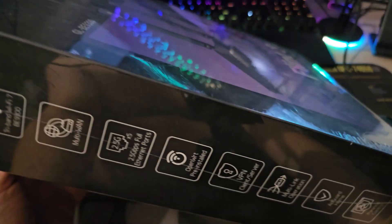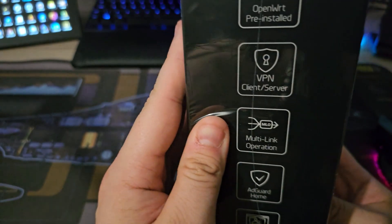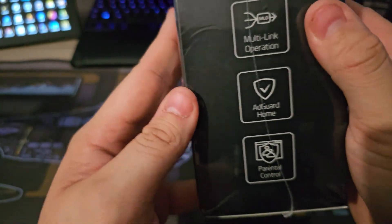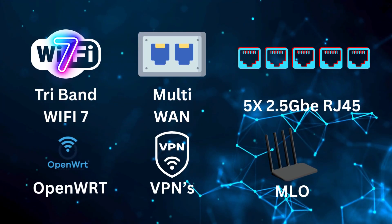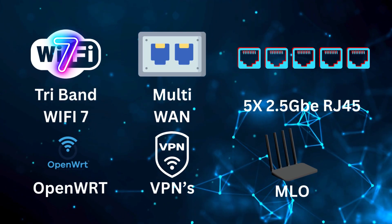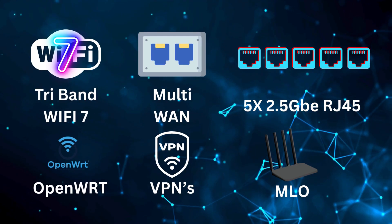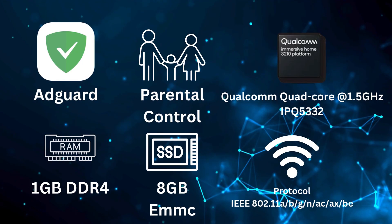It has a lot of the familiar features such as OpenWRT, multiple VPN client server options, the famous multi-link operation, built-in AdGuard Home, parental controls and such. But this router is sporting a few extra specs not found on the other routers — tri-band Wi-Fi 7 with the 6 GHz band, multi-WAN, five 2.5 gigabit ports, and more.